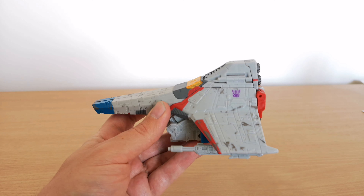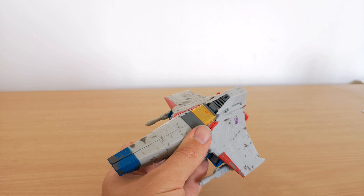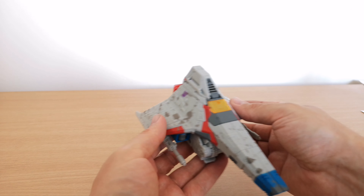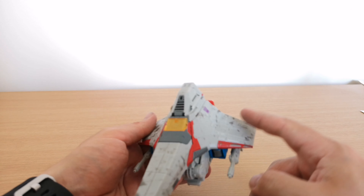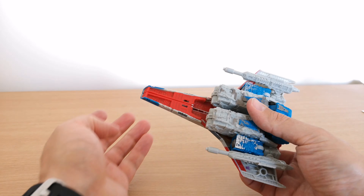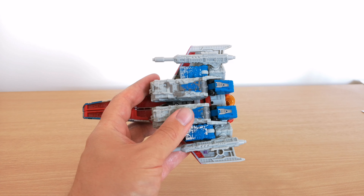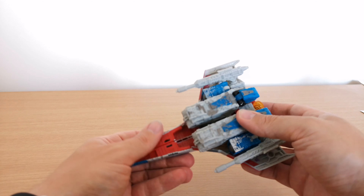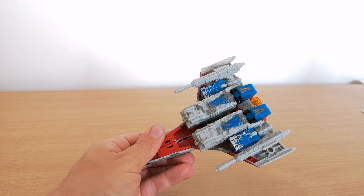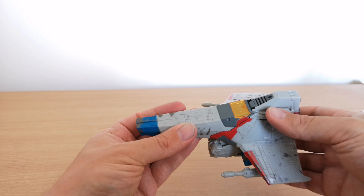Overall I think in vehicle mode the paint and battle damage is applied pretty well — it looks decent. Not too much, not too little, and they've done it in the right sort of places, although there could be improvements. On this side it's a little bit heavy, so it's probably better on the other side. There is a little peg underneath for a flight stand, and underneath there is quite a lot of battle damage which will come out in robot mode.